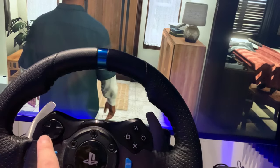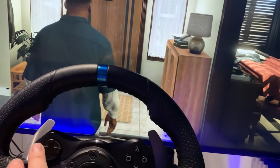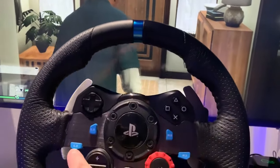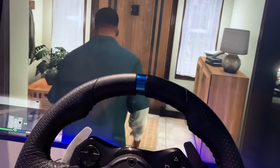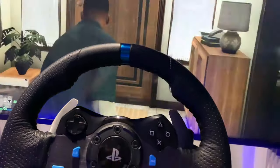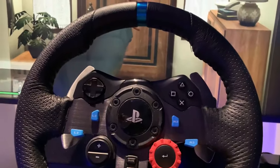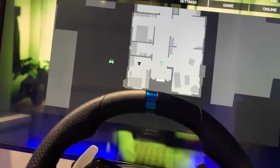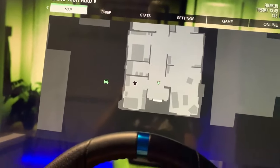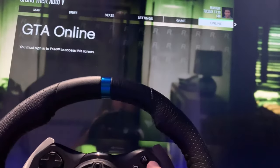We can press O to go back. Down on the D-pad does nothing. That brings out the phone as well. Left on the D-pad does nothing. L2 — nothing. L3 prepares us for action. R2 — nothing going on. R3 is changing view. If we click the options button, we're bringing the options up. We can't use the steering wheel to navigate that, but we can use the D-pad. We can go back with that.